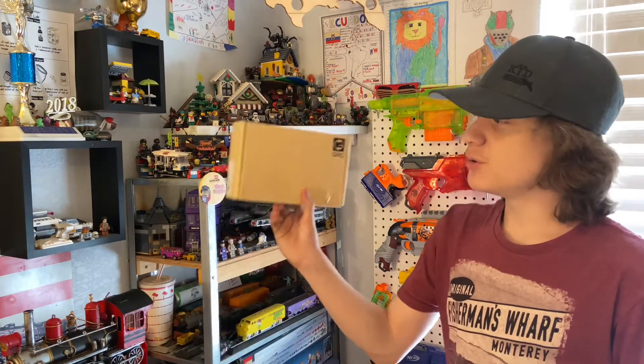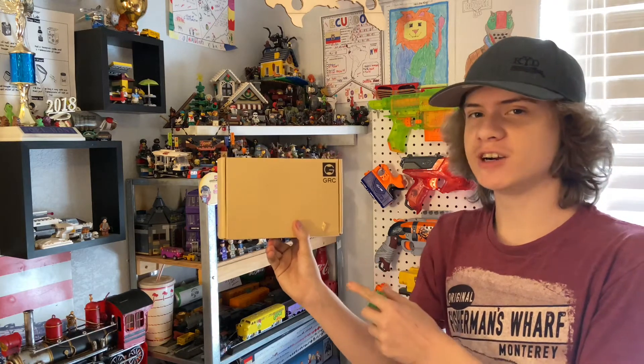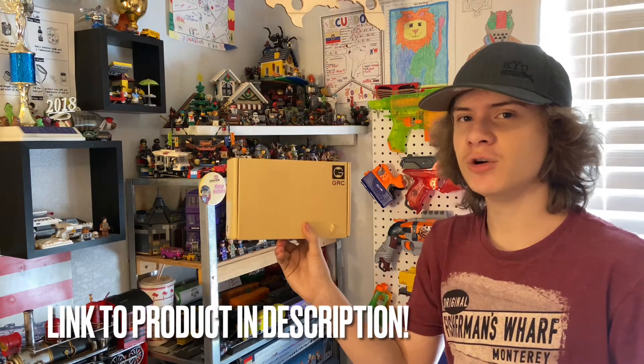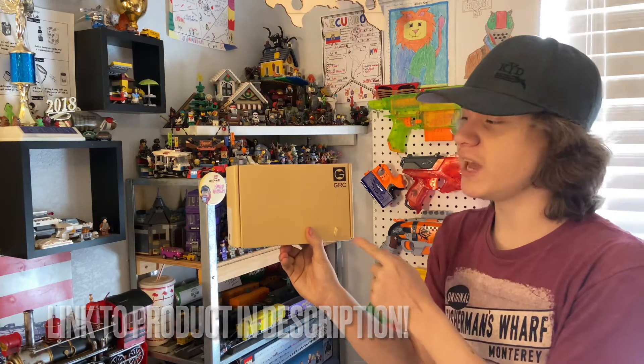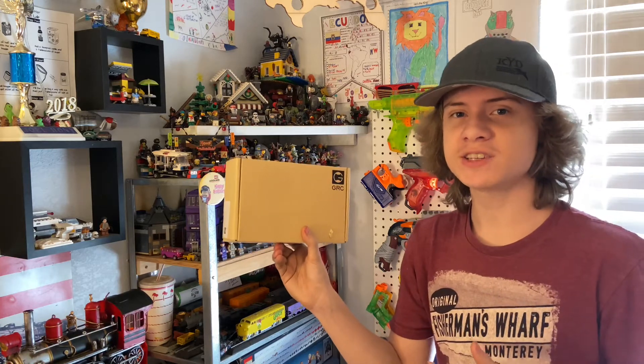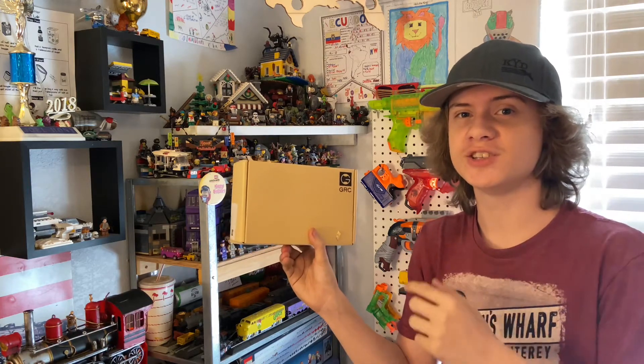It's Joel, and welcome back to the Joel Helmy Show. Today I'm going to be showing you guys how I'm going to be installing these brand new 1/10 scale plastic mud guards by GRC onto my Axial SCX-10 II — unboxing and installing them. Let's go ahead and jump down to the desk and take a look at the first steps of actually installing these.